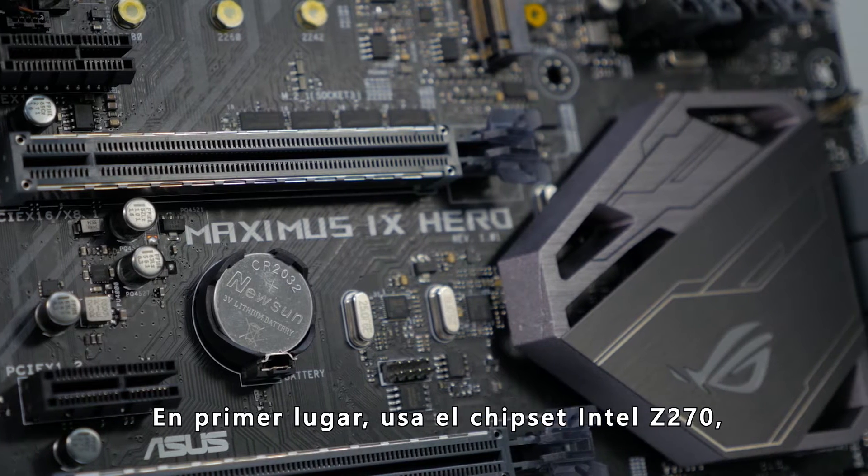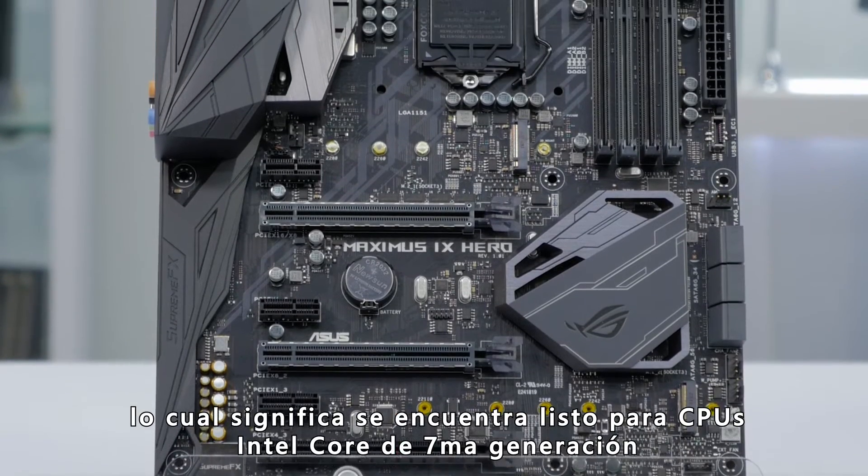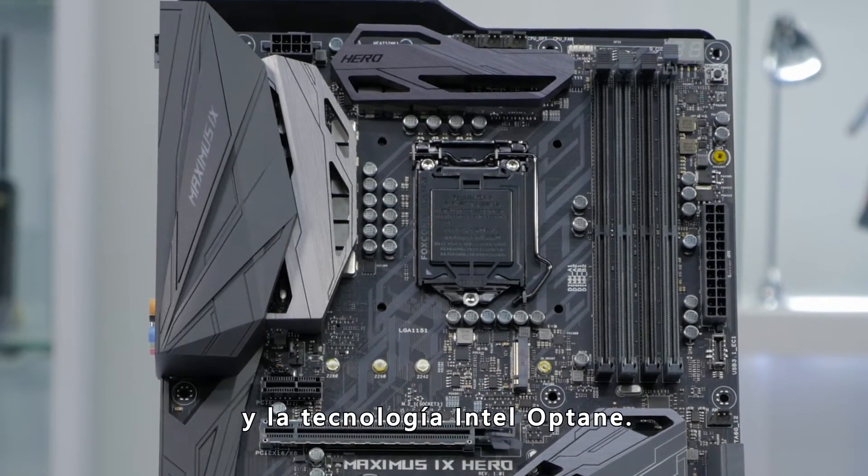First off, it utilizes the Intel Z270 chipset, which means it's ready for 7th generation Intel Core CPUs and for Intel Optane Storage technology.